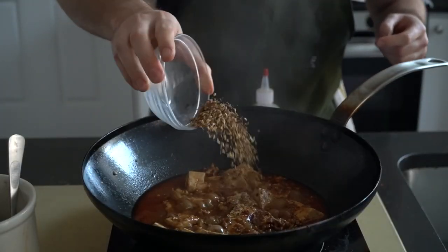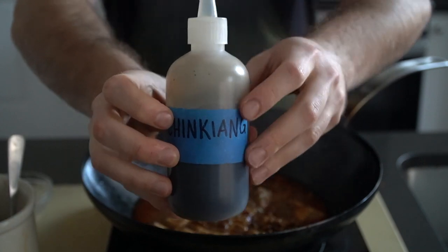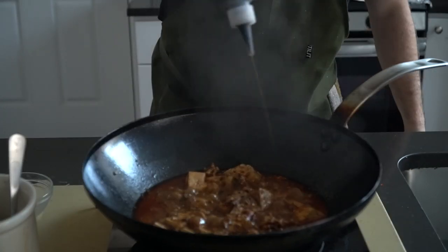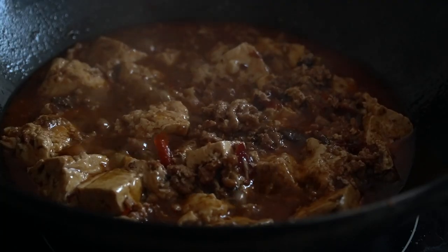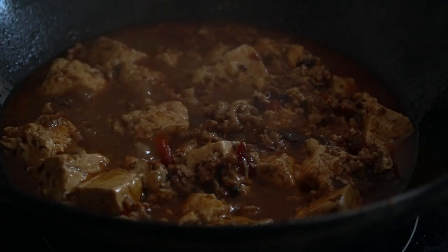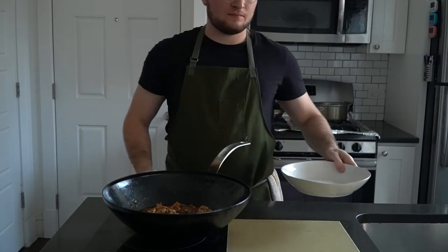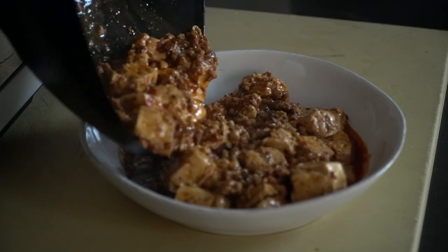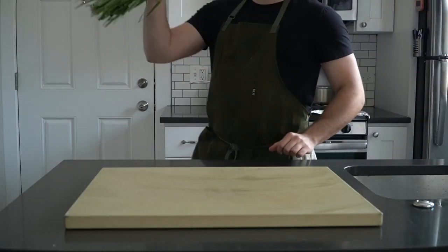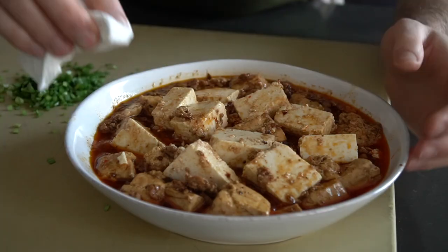Add in the Sichuan peppercorns, then hit it with the black vinegar. Now finish with the cornstarch slurry and lightly stir everything together. After a minute or so, cut the heat and pour in a tiny bit of sesame oil — a little goes a long way with this stuff. We are now ready to plate, or bowl in this case.